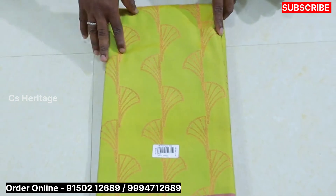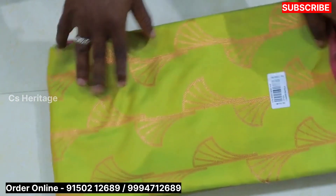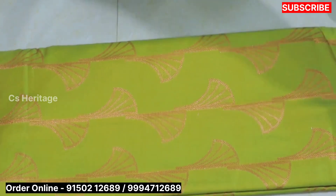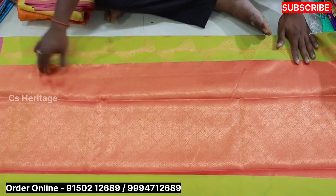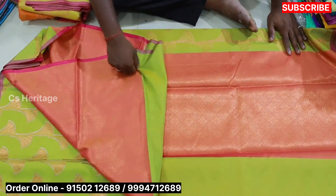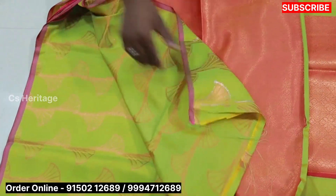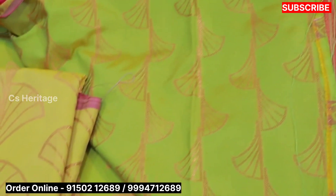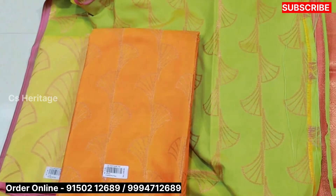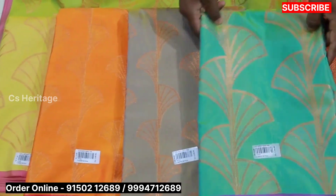This is a Banarasi silk design, priced at $1250. We have a fancy design for the saree. We also have a contrast color saree with the blouse — the double shade with the small part. The saree with continuous color and design. The price is $1250.